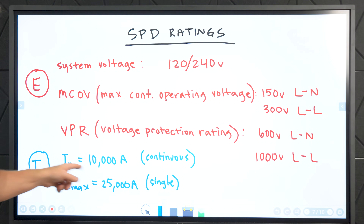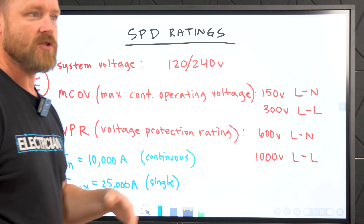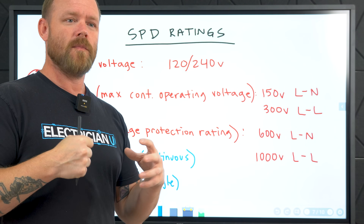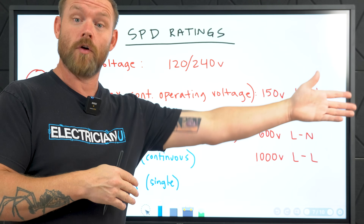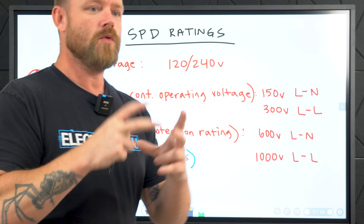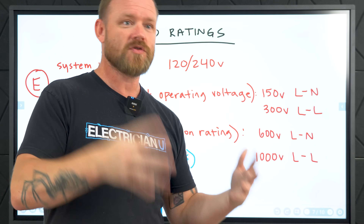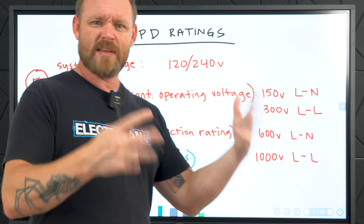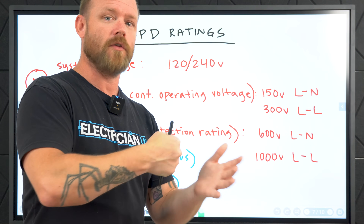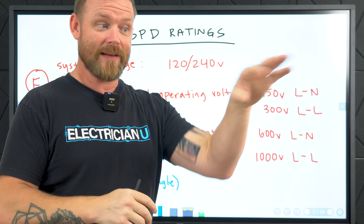For current, you're typically going to have a big number and a smaller number. You'll have a continuous current — IN on this device says 10,000 amps, meaning sustained over and over, 10,000 amps is the amount of current it can handle and continue functioning. But the single maximum amount of current it can handle is 25,000 amps. With a surge protector, you don't buy it just to take one hit — ideally you want it to keep functioning over and over. Most surges you'll get won't be that crazy. They've got a light on them: if the light works, you're good; if the light stops working, get a new one — that's the indicator.